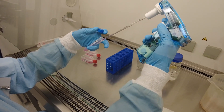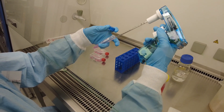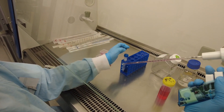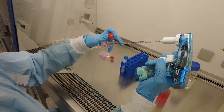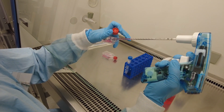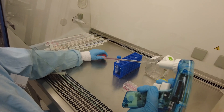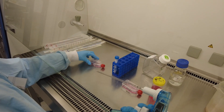What we're doing is pipetting up and down to re-suspend the cells evenly. We do this about five to ten times depending on the pellet. Then we take everything — two mil — and decrease the speed of the pipette gun so we can put one mil into each flask. One mil into that one, and then the rest into the fresh media flask.